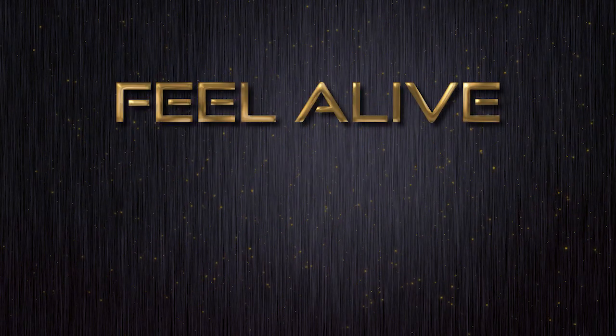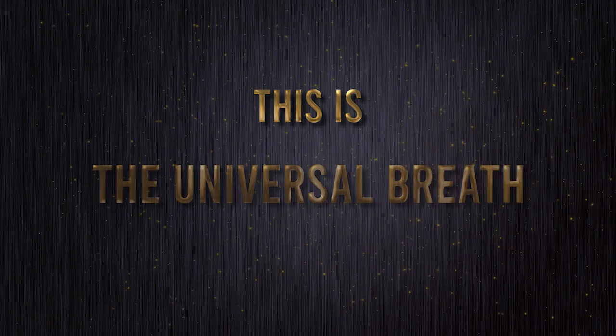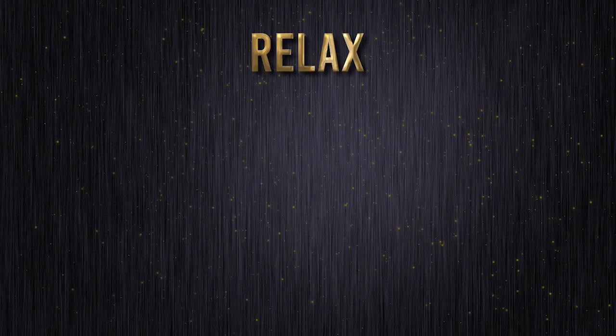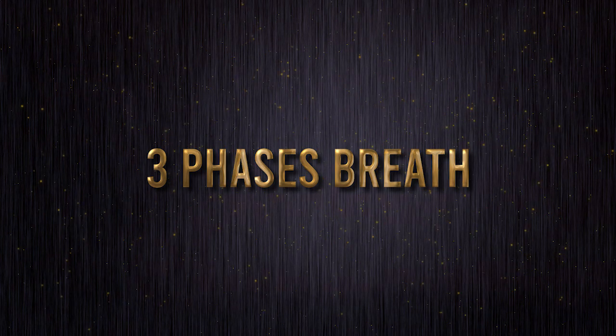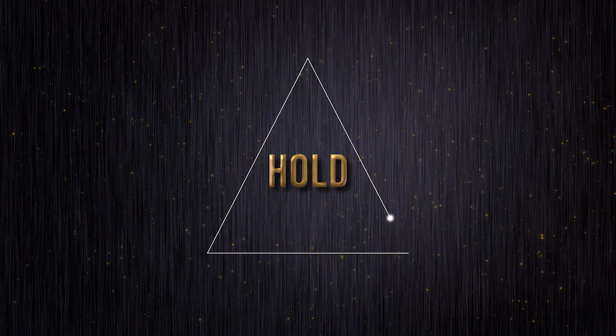Welcome to the Feel Alive Coherent Breathwork Series. This is the Universal Breath, a guided meditation — all you need to do is relax, get comfortable, and follow the shapes on the screen. Breathe with me through three phases: breathing in for the count of three seconds, breathing out for the count of six seconds, and holding for the count of six seconds.